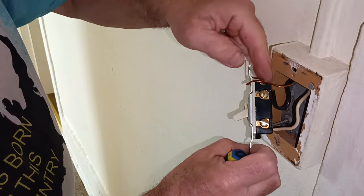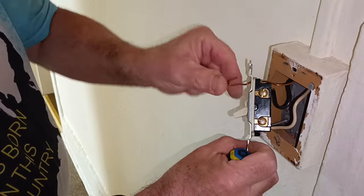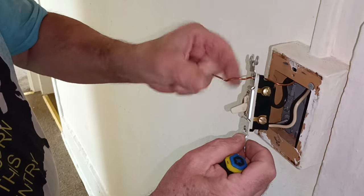See how they put the wire just through that rivet there? That is not how to ground a light switch.